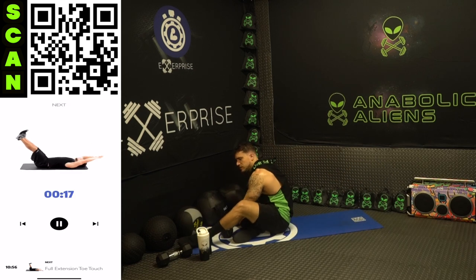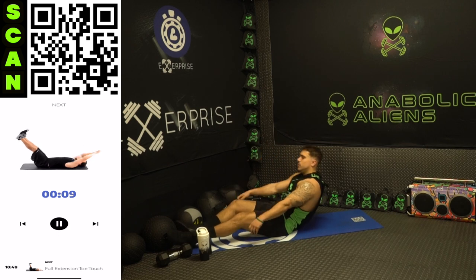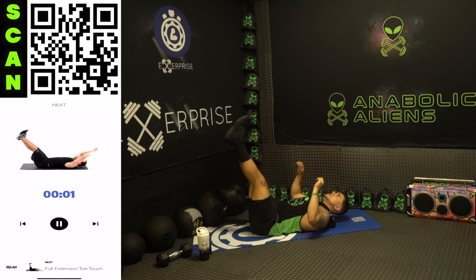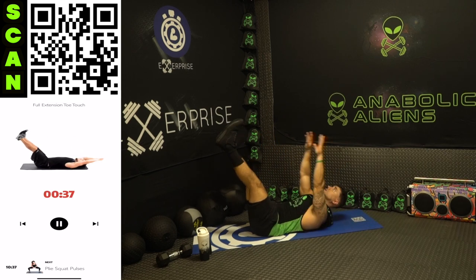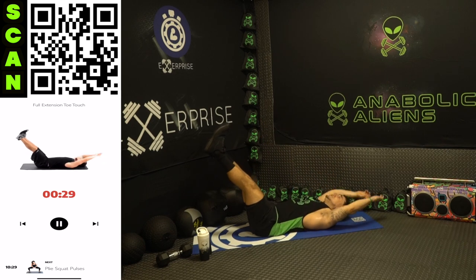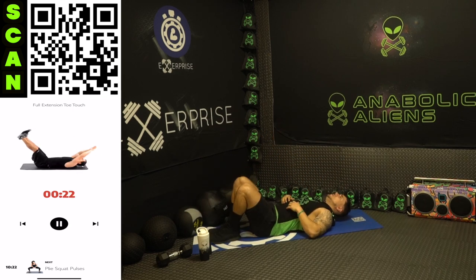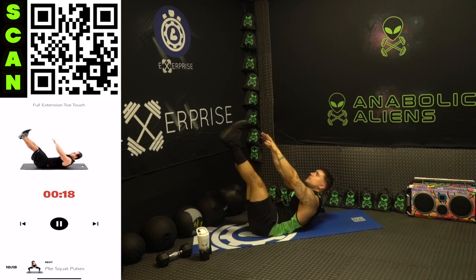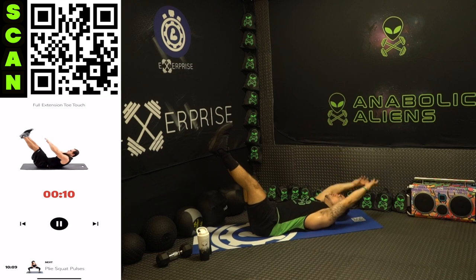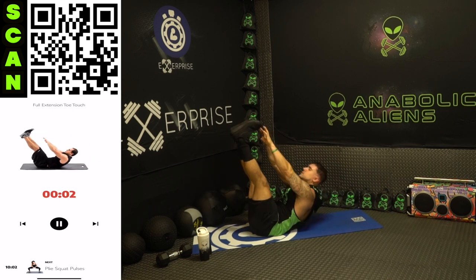Shake it out — we are going to full extension toe touches now. We'll start bodyweight with this one, see if we can add that dumbbell. Next up full extension toe touch, legs up the whole time. Three, two, one, next — touch the toes, all the way back out, touch the toes, all the way back out with that upper body. This is burning — we'll try that dumbbell in the next round. Half time — shake it up when you need it. I don't care how many rests you take aliens, you get back at it, you finish strong, you do better the next time. It's about your progression. Come on, fight for more reps. Three, two, one, rest.